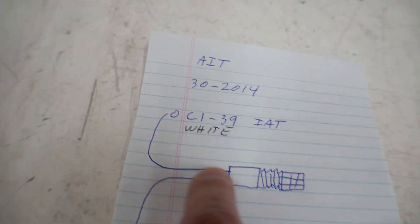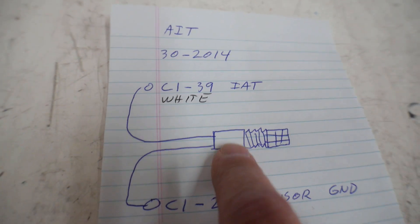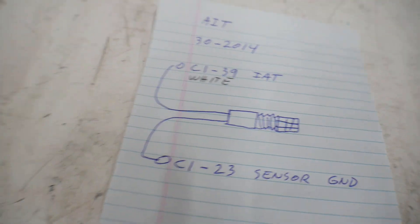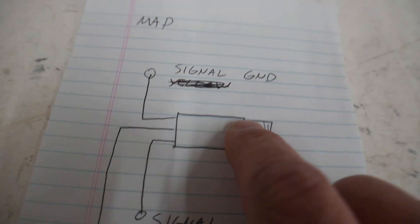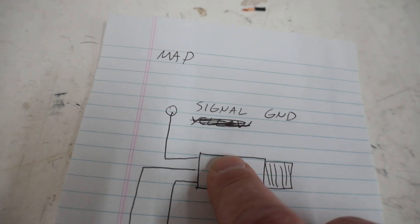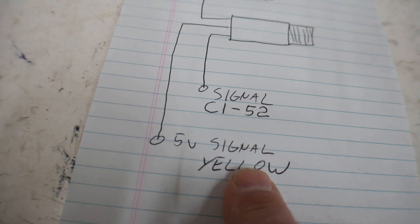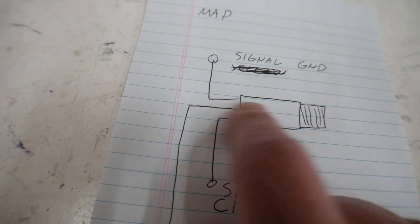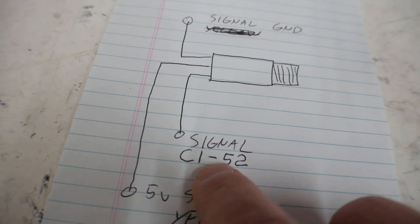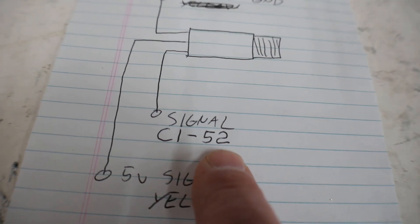I'm not 100% sure exactly how it reads it, but either way I know I need to run from pin 39 to the sensor, and the other wire connects to one of the grounds I've already run. On the MAP sensor, there are three wires: a ground — same kind as the other sensor — a regulated five volts from the ECU, and then a signal going back to the ECU on pin number 52.